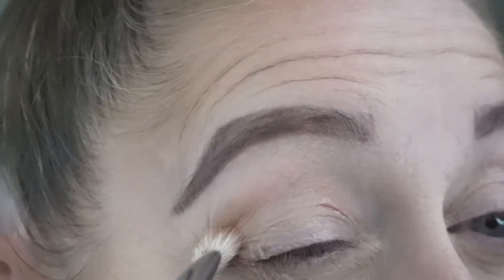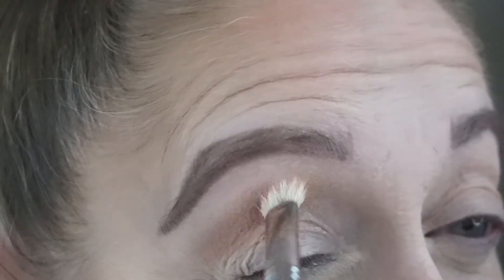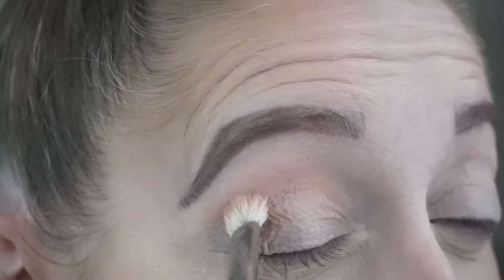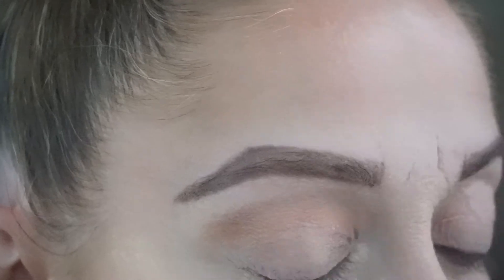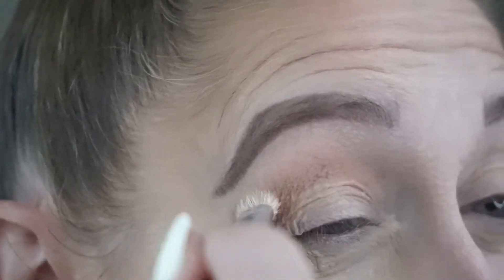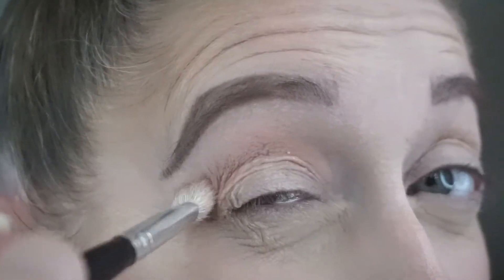Now I'm going to take my first eyeshadow and start applying this to the area where you would see if my eye was open. This is the area above the crease, and this is called the transition shade. Basically, it's going to create a gradient in your eyeshadow look and make everything look a little more natural than just having a color on the lid.